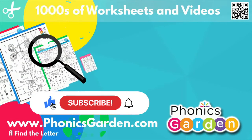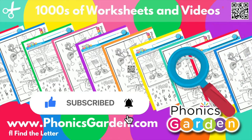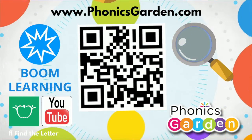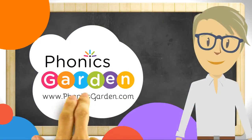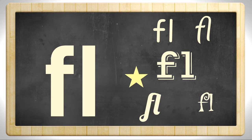PhonicsGarden.com. Let's learn and grow. Hello kids! Today we're going to look at the FL letter blend.